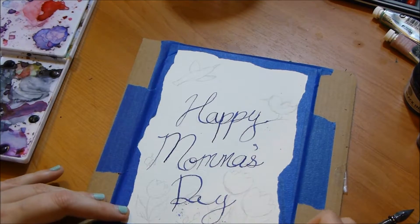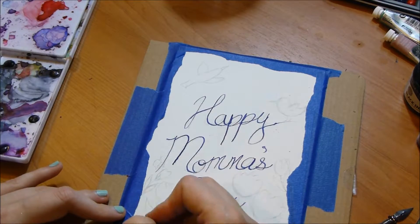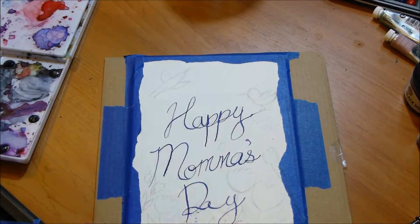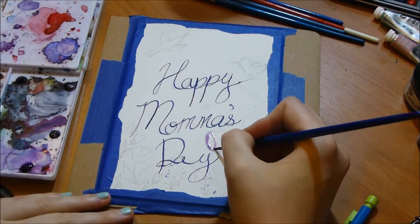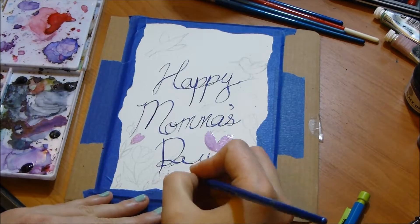Next I started drawing the floral design — I'm going to be using kind of a garden theme. The supplies I'm using are obviously a pencil, just a regular Bic mechanical pencil, and some ink and a pen to write with. You could use a Sharpie or something if you didn't have this pen, or even watercolor to do the writing.